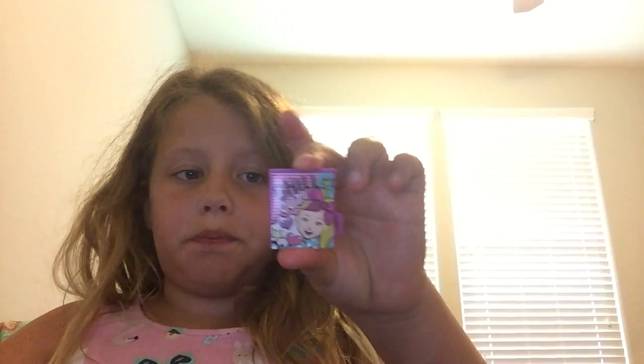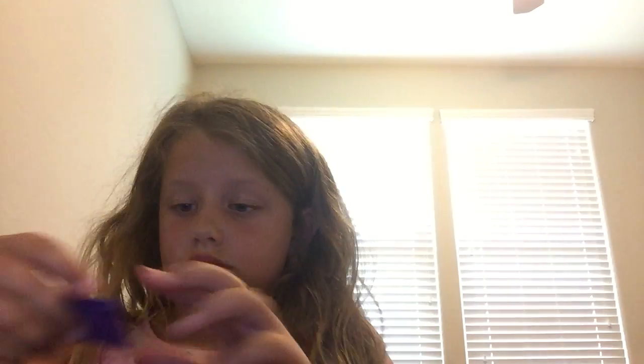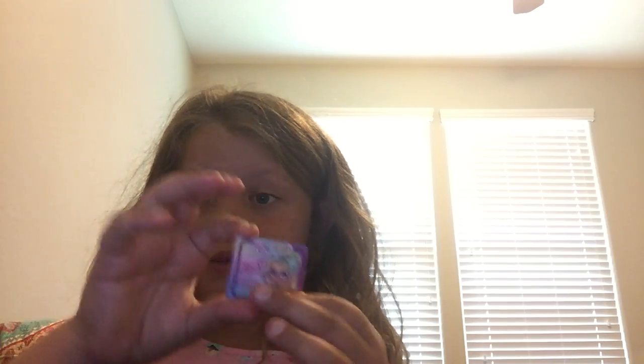I'm going to show you all the stuff we got again. So this is Jojo with all her stuff on: the microphone, the boots, the glasses. And that's all the stuff we put on Jojo. And here is the diary book picture thing. It says chill out. The Jojo sticker. The other emojis for Jojo. And the sticker of Bobo. All the Jojo bows, hearts and stars. And we got the bow.